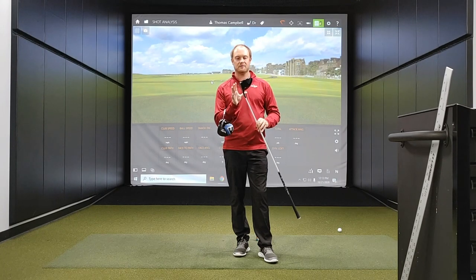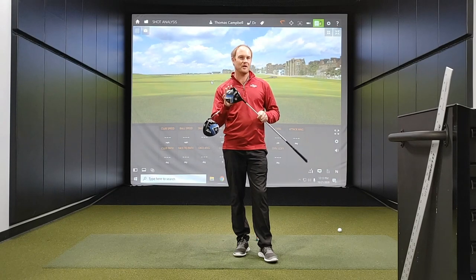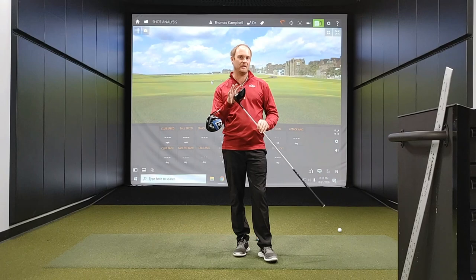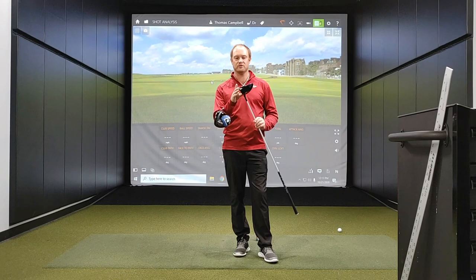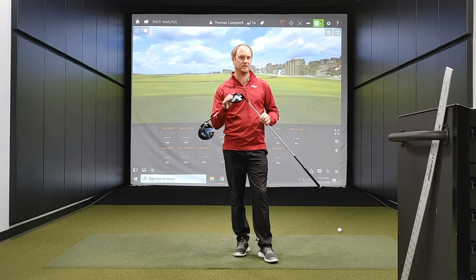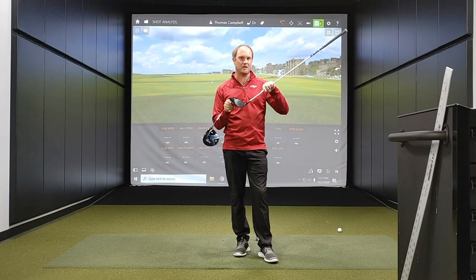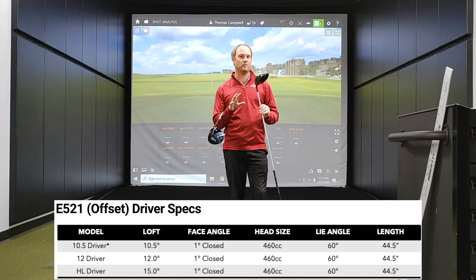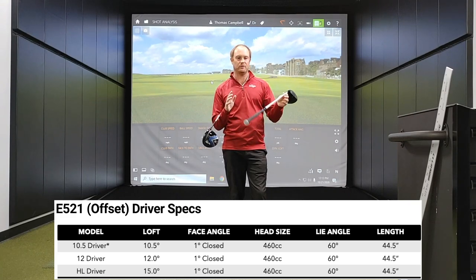It also has offset on it. Offset has kind of been switched off in the last few years of driver models because there have been adjustability options. Now the Tour Edge E521 and C521 are not adjustable, so this model still has some offset. It also is set up one degree closed at setup and also has a little more draw bias. So this is your club if you're really trying to get that ball to go left and you're having a hard time with slicing the ball — it'd be a great option for you.